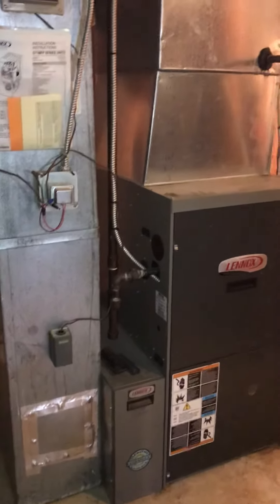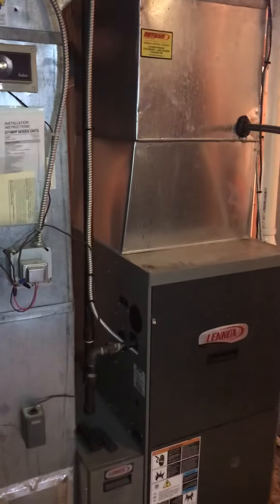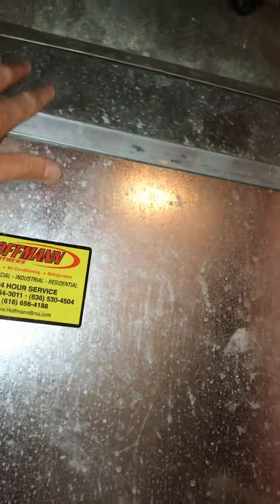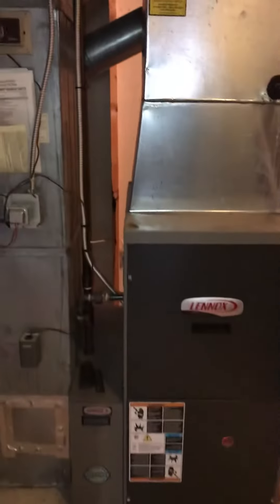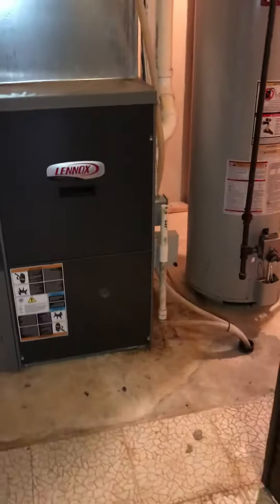We're looking at a coil AC replacement. Hoffman Brothers put in a high-efficiency furnace about 10 years old. It's a furnace that's 40 inches tall, so we've got good height from the top of the furnace to the underside of the plenum. The coil is kind of sandwiched in here, so we'll be ripping that apart and putting everything back together.